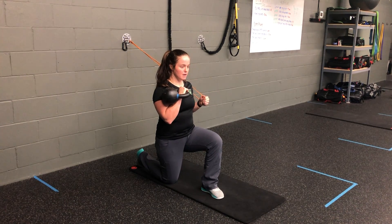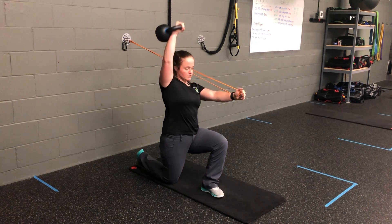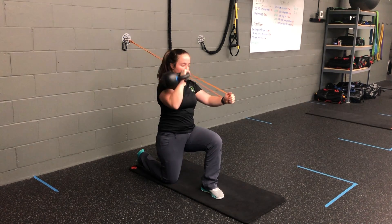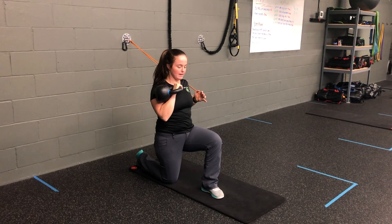From here, all at one time, I'm going to press — holding that nice half kneel position — driving the resistance band forward and the kettlebell up, then pulling them back in. Press, exhale, pulling it back in.